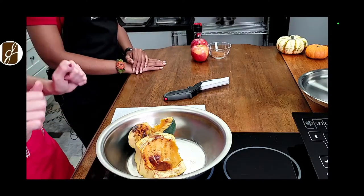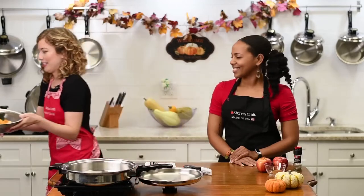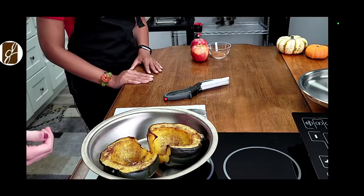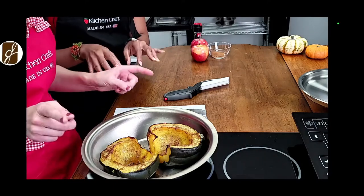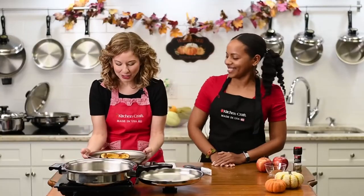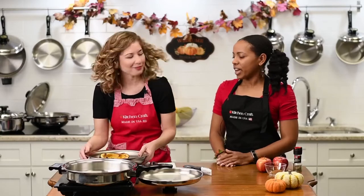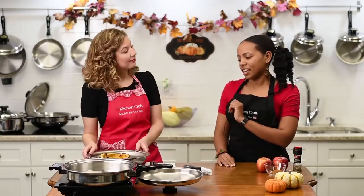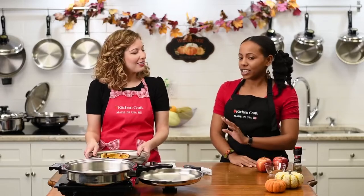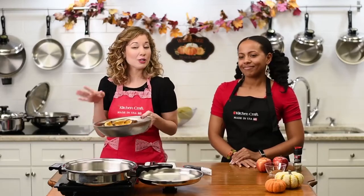We are magical and we actually have some finished acorn squash here in this beautiful oven-to-table pan. Look at the final product! Didn't they turn out beautiful — so healthy. Acorn squash is also a great source of fiber, which promotes healthy digestion. So many great reasons to eat it: lots of nutrition, antioxidants, and it's a wonderful carbohydrate.